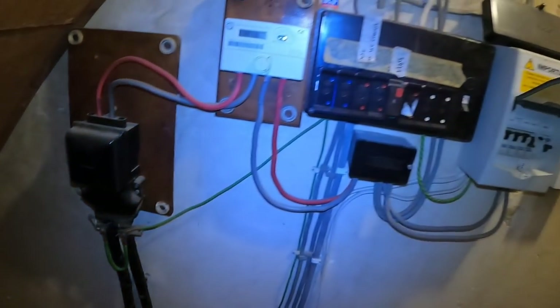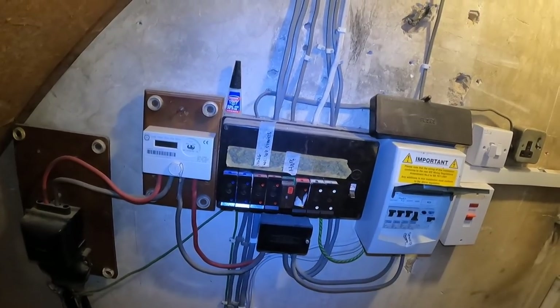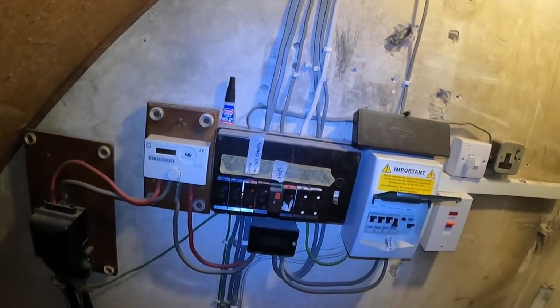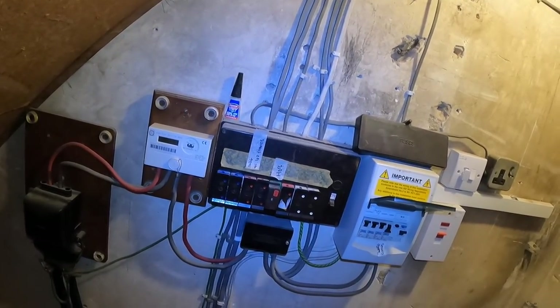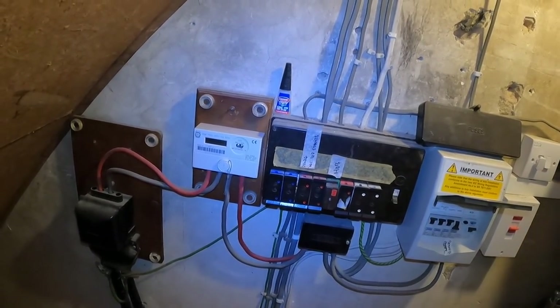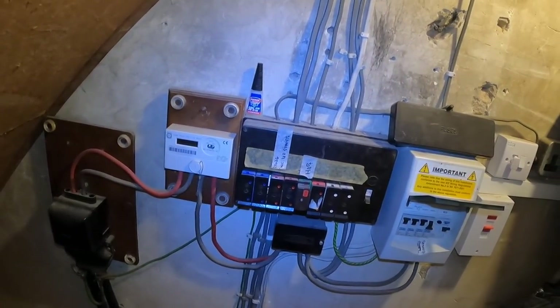So it's advisable to do a test first. What happens all the time is you fit a new fuse board with RCD protection and things start tripping. It's best to identify that before you start, and you do that by doing a test of the installation. So let's come in, do the testing, find out what the situation is, and then do the fuse board.